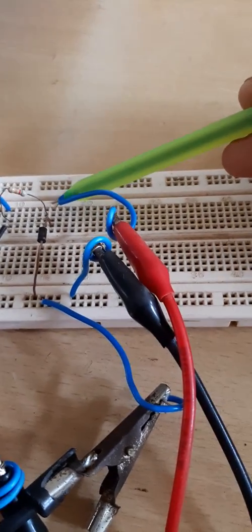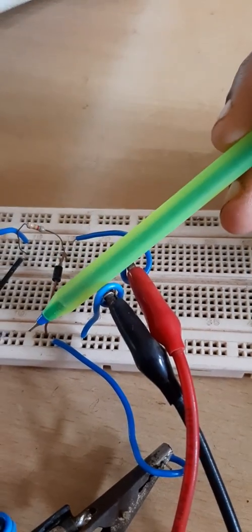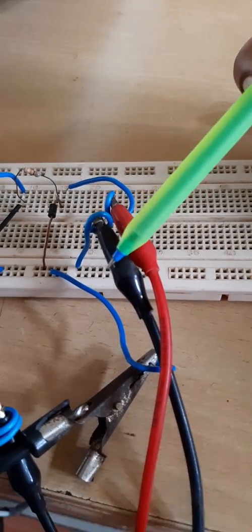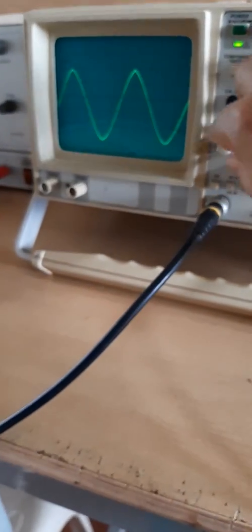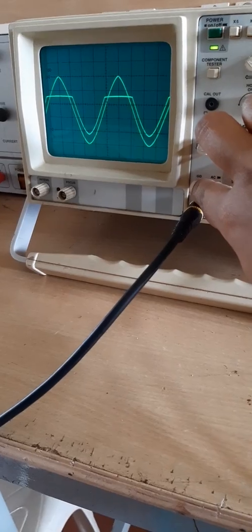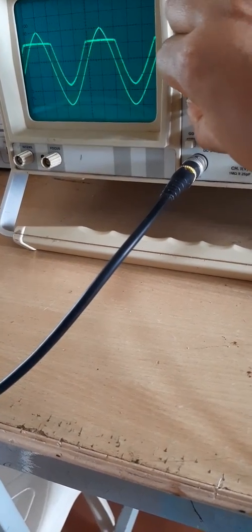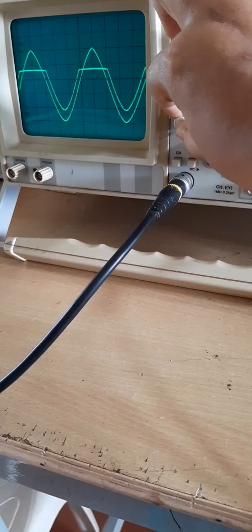The output probe is connected to the diode leg — the probe connects to the anode and the ground point connects to the cathode. The positive probe is red and negative is black. After connecting all components and giving the correct input, we obtain the output waveform. You can see the input wave and the output — the positive part of the output waveform is absent, meaning it has been clipped by this circuit.